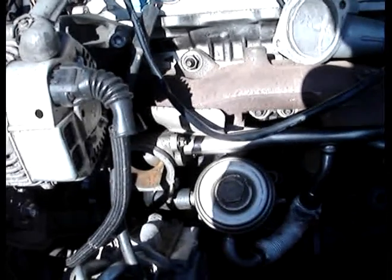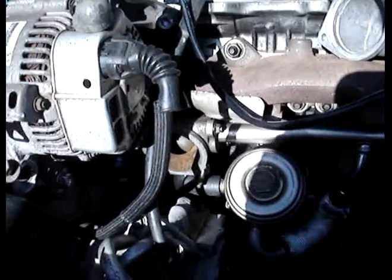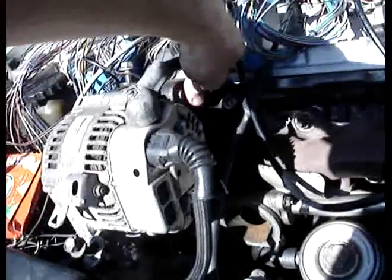Stock fuel rail, stock 3S-GTE injectors. I had to get all these parts from different people because the engine had been parted out. But I got the intake manifold, I got the throttle body, and I just got my throttle body inlet flange in the mail.